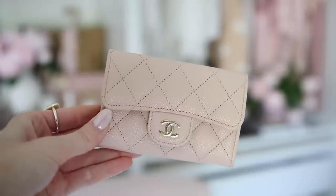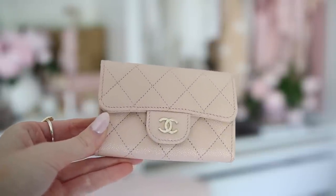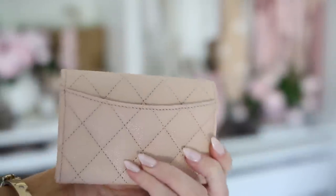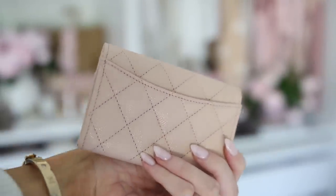I have my Chanel flap wallet — I still keep the cover over the logo until it comes off on its own. It's a little card holder with a flap on the back, and I keep all my cards and cash inside. You can see it's a pretty decent size relative to the bag.